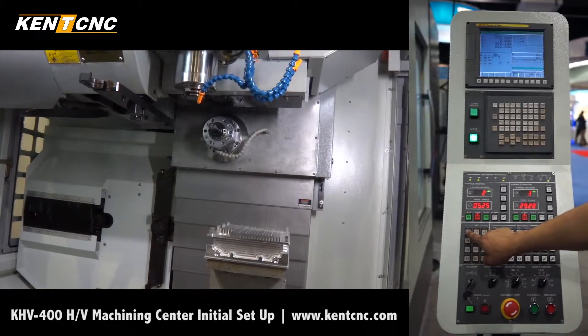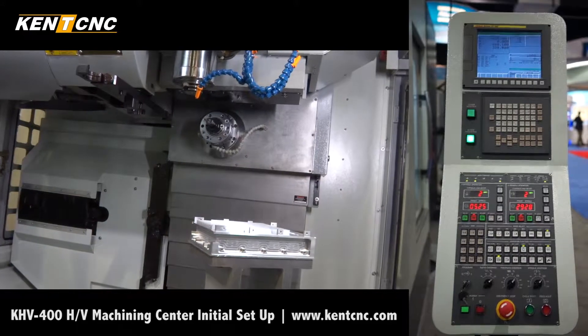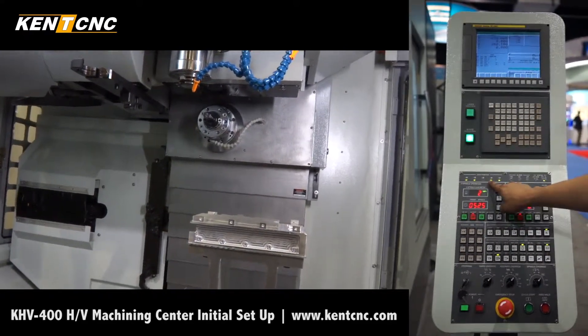Press plus four — the table is homing. We now have the fourth axis ready.